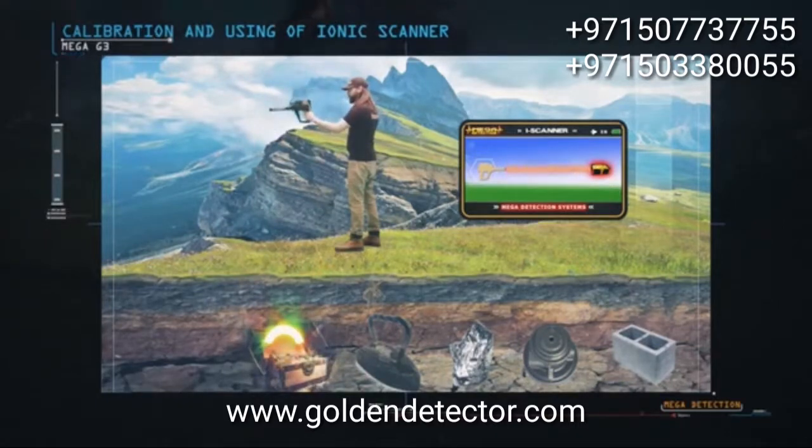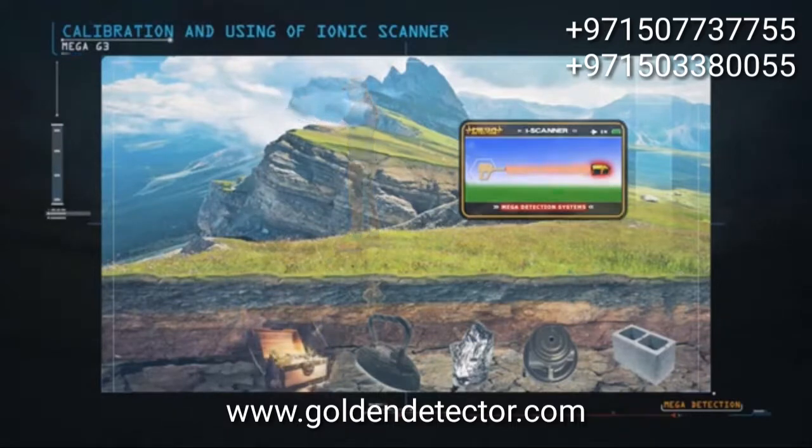The ionic system can be used to search from different positions and areas, high or low from the ground surface. This system is not affected by the speed of walking with the device at all.